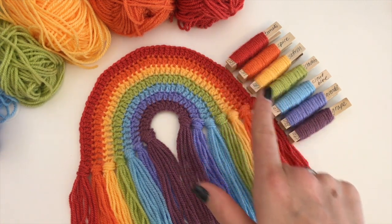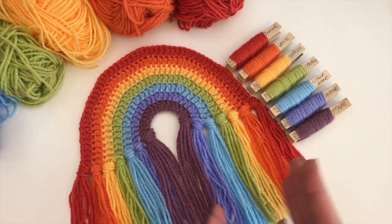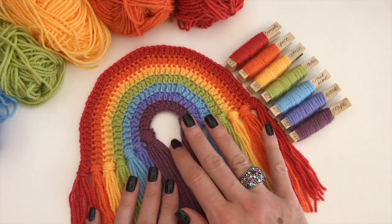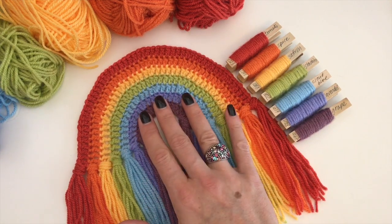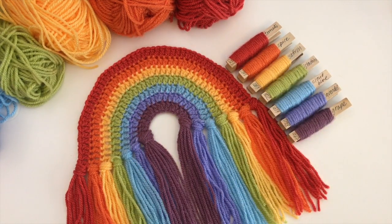Of course, you don't have to follow my instructions if you don't have those colors. I suggest you go online and find another color combination, or just go into your stash and see what goes together. So yes — my updated rainbow pattern with larger size, tassels, and new colors.